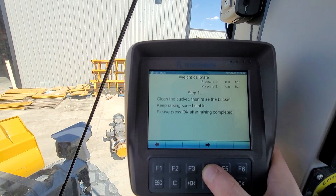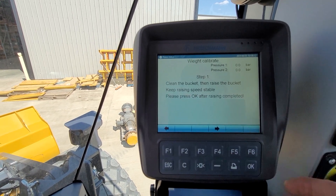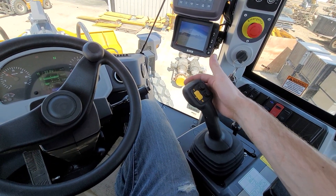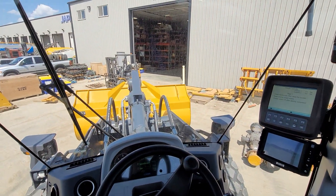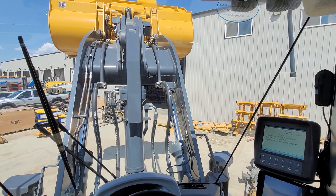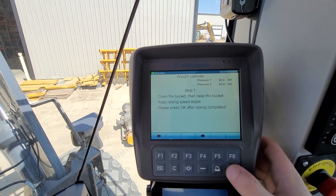Step one — like I said before, we want an empty bucket. If you have auto lift set, use that, because you need the speed to be perfectly consistent. All I'm going to do is auto lift. The beep you heard is the weigh scale telling you that it's weighing. So we've got it lifted empty — now we're going to hit OK.